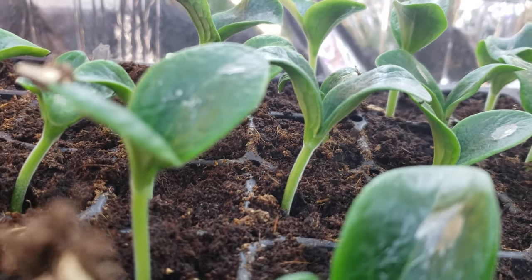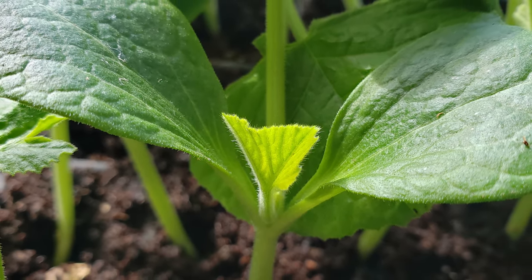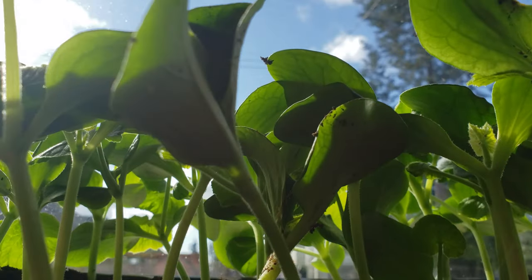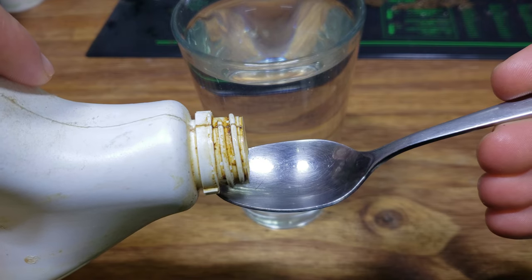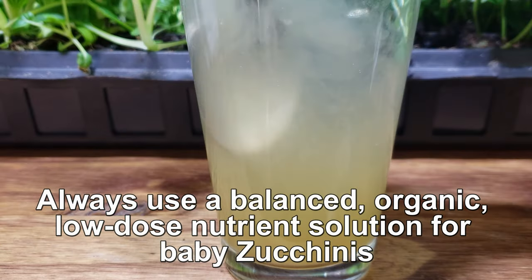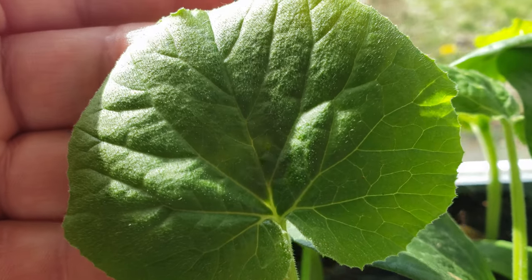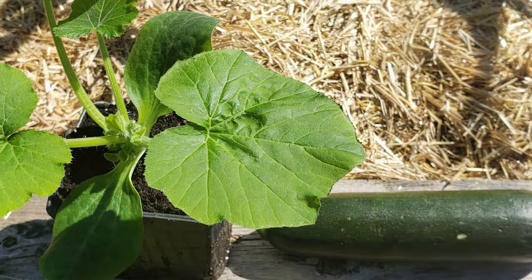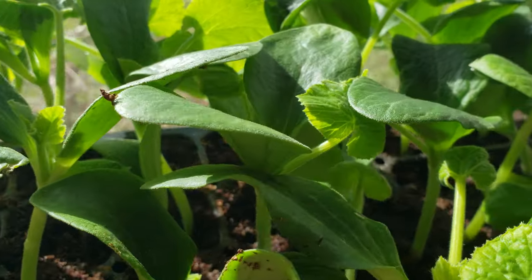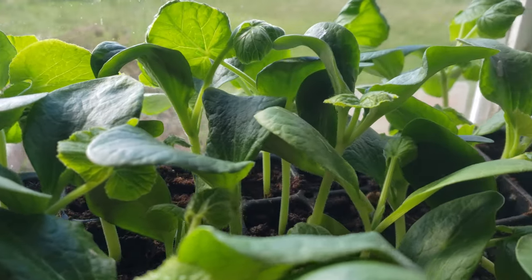Once they sprout, try to keep temperatures below 70 degrees Fahrenheit to prevent them getting too large and lush, and give them as much light as possible. If you start your seeds too early you may need to move them to larger pots with fresh soil, and if they're really stuck inside too long you might need to give them a little liquid food. If your tomatoes and peppers are started about three months before planting, aim for your zucchini seeds to be started around two months prior. As a fast-growing plant there's a pretty big margin of error, so don't get discouraged starting your own.